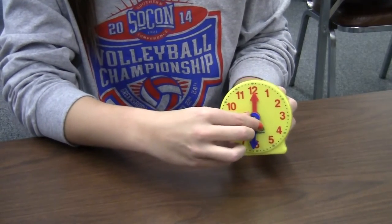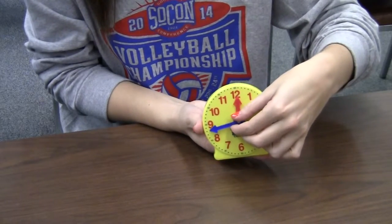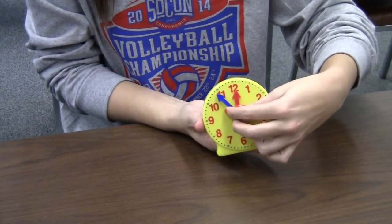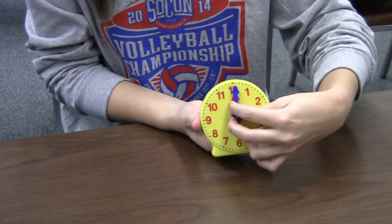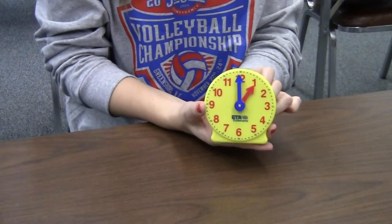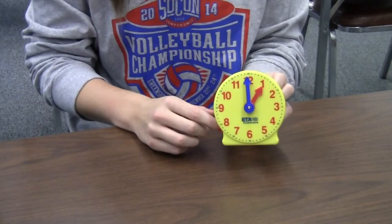12:30, 12:35, 12:40, 12:45, 12:50, 12:55 — and now it would be one o'clock when you make it all the way around. And that is how you tell time by fives.